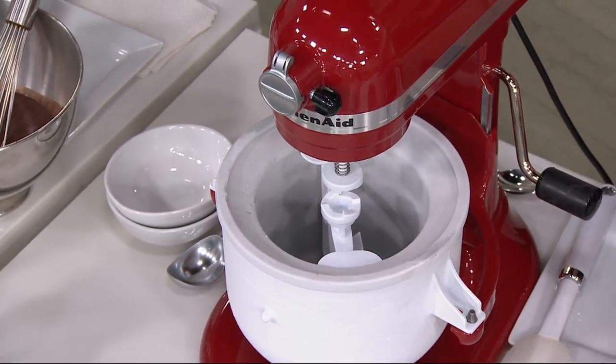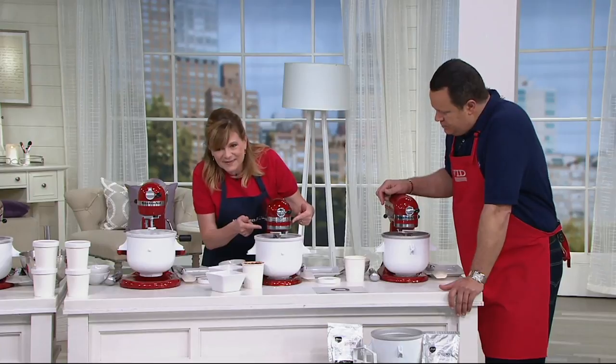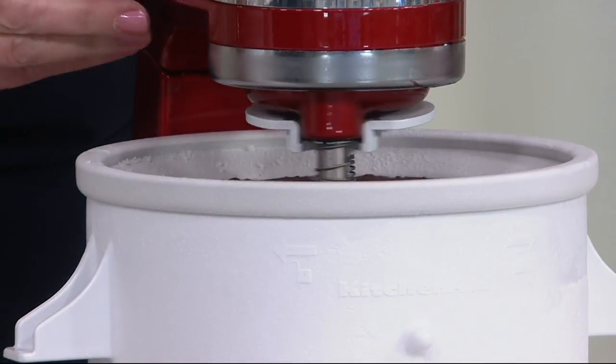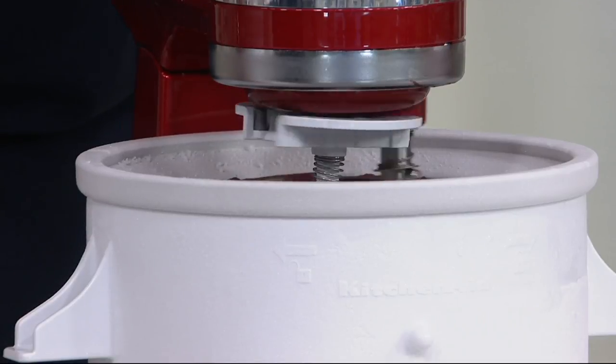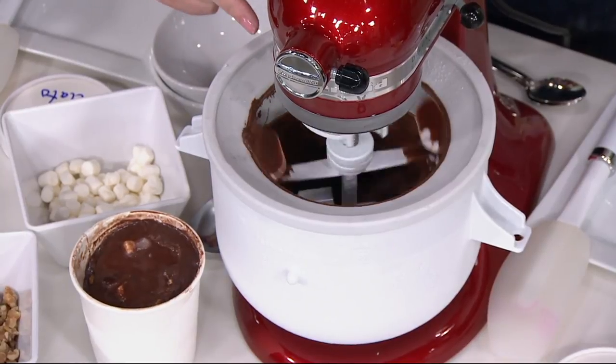Let me show you over here on this one. So you can see this one — it's a little hard to do when you're doing it upside down and backwards. Once it's in place like this, you have your bowl, you have your attachment, and you have your dasher. What that is doing is scraping the mixture as it's freezing there around the outside of the bowl.